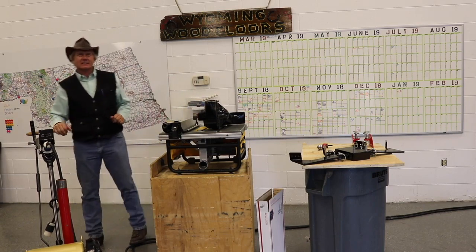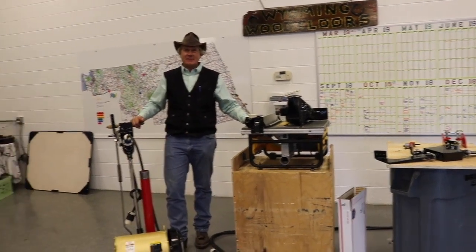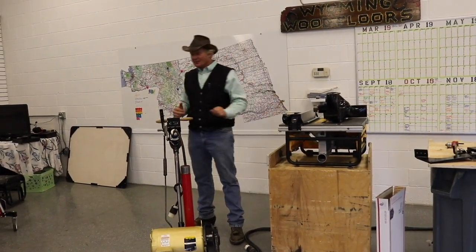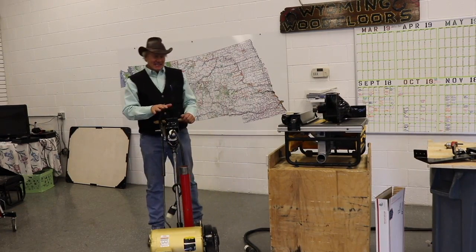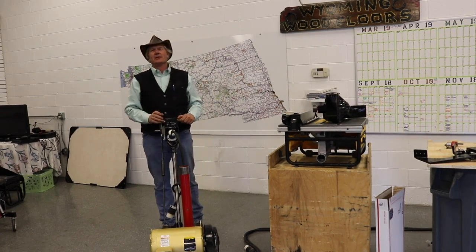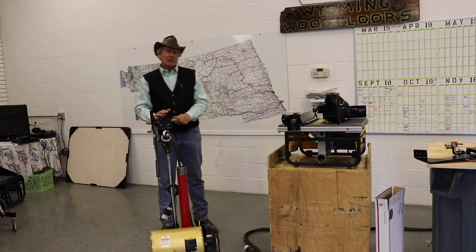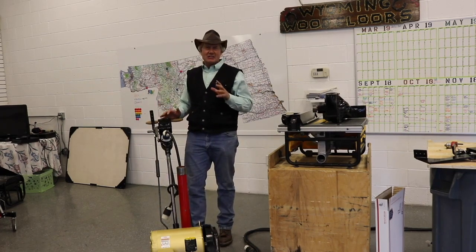Today we're talking Jim Floors Sanders — the American 12 Jim Floors Sander. We own hundreds, perhaps thousands of tools here, but there is no question this is my number one most favorite tool that we ever use. The amount of work that this thing can accomplish throughout the course of a day in our industry is incredible.